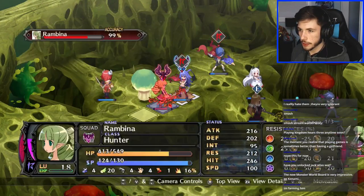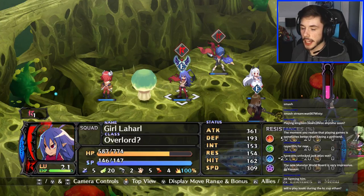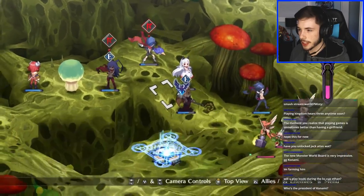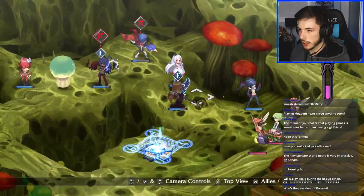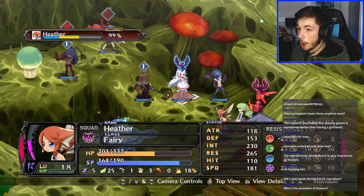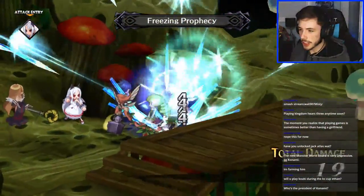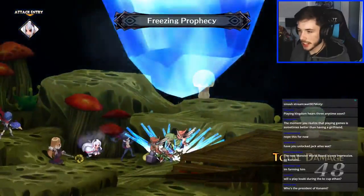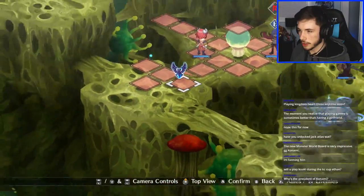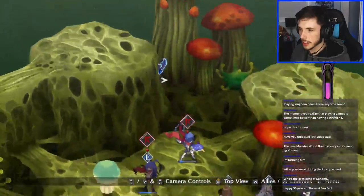Hurricane blow, triple strike — boom, there we go. Someone asks if I'll play Goki during the Casey Cup — definitely, no doubt about it. I actually don't know who the president of Konami is. I'm curious — can the enemy even hit any of these units? Oh I can — dope. I might as well do some damage. This move looks insane but it's not gonna kill, probably because of the range. Whatever, we're gonna get this chick closer.